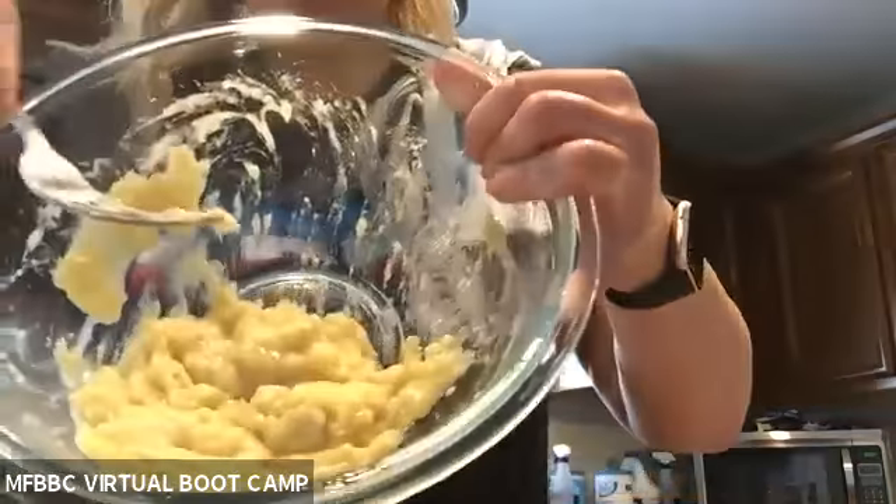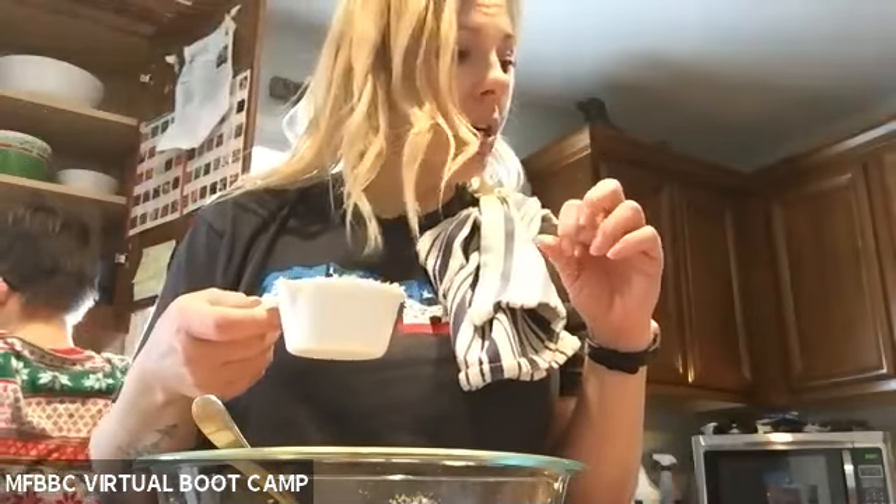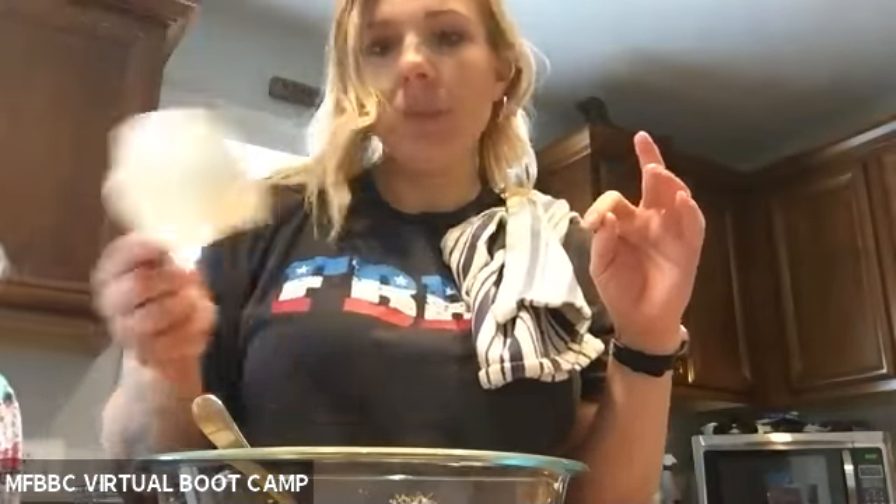Your banana is going to look like that all smushed up. Then you're going to add one cup of the quick oats and a half cup of your old-fashioned oats.